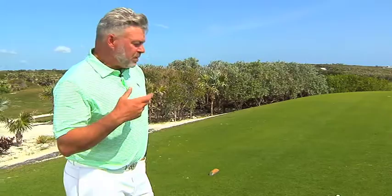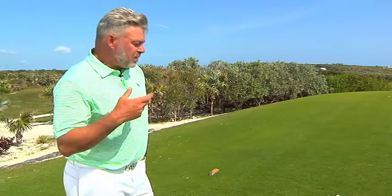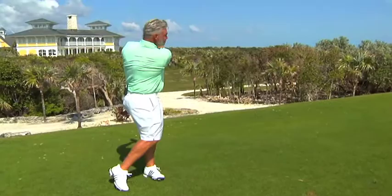The third thing is when people play in the wind, they tend to swing harder, firmer, faster — and that doesn't work. If anything, in the wind it's got to be a little bit smoother.